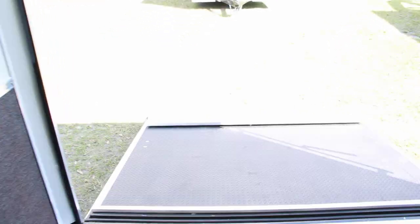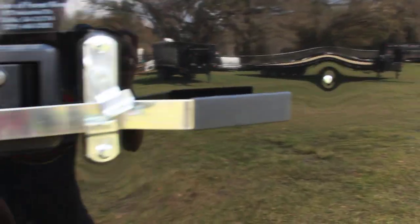Heading back to the outside of the trailer, you'll find exterior lights. The front door has both a bar and flush lock.